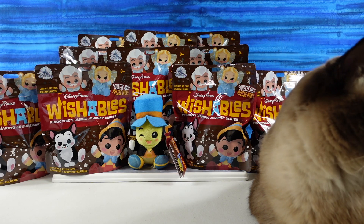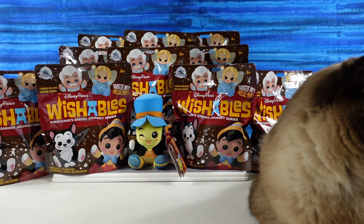Hey guys, it's Shannon and Paul, and welcome to the Collector Corner.